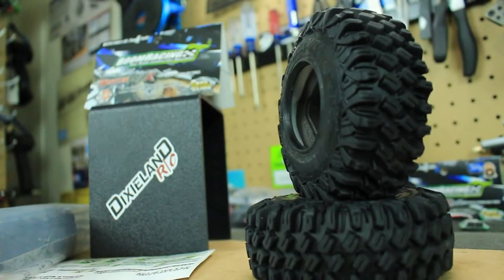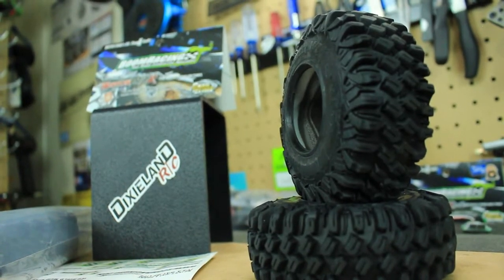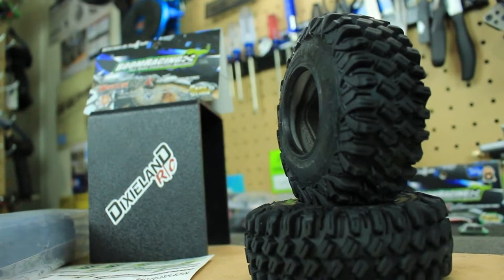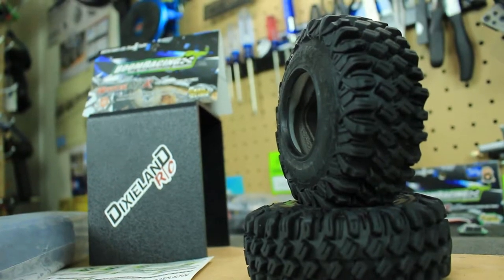Hey, what's going on everyone, RC84 here. Thanks for watching! Check out these really cool sweet crawler tires I picked up for my Axial SCX 10 II. These are the 1.9 Hustler MTX rock crawler tires from Boom Racing.